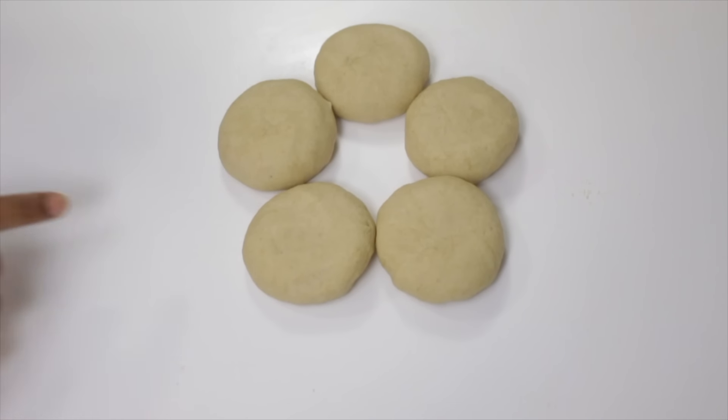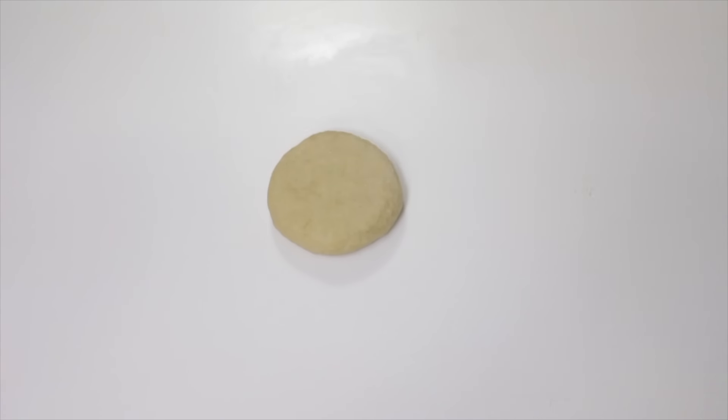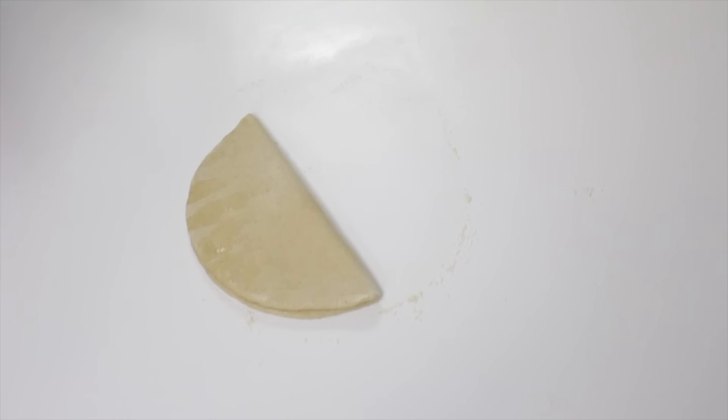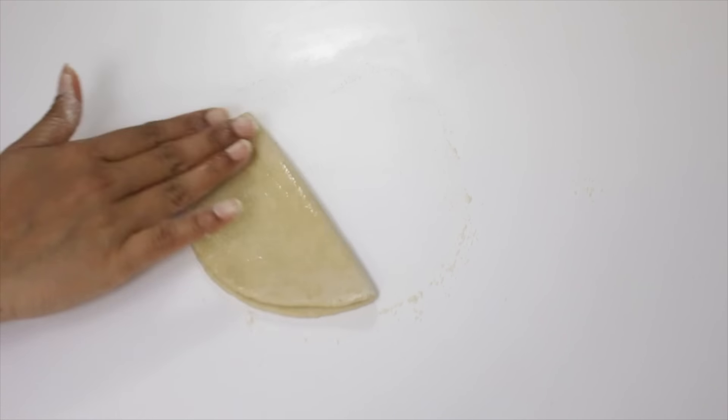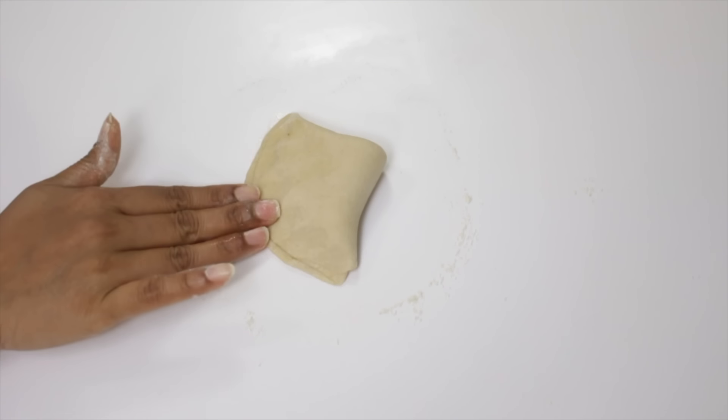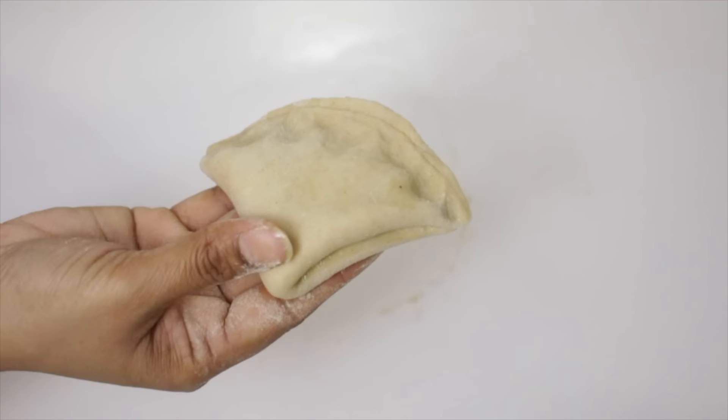Here I'm making 5 types of foldings. The first one I'm making as a triangle. Take one dough ball and roll it into a thick disc. Apply some oil, fold it into half, apply some oil again, and fold it into half once more. Press the edges to seal it. Now this is ready.